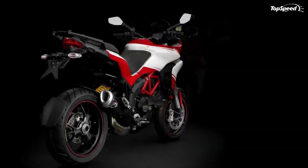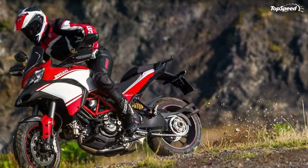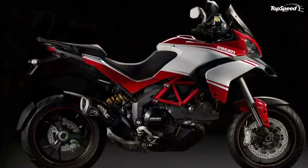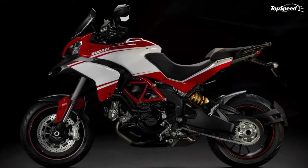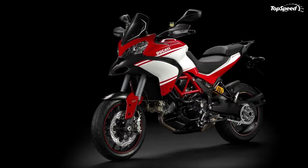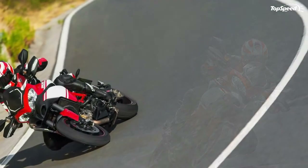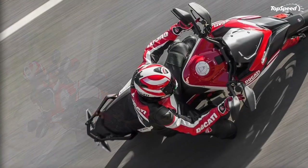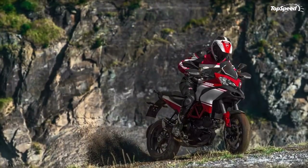Although the magnesium front subframe is hidden from sight under the fairing, its design has been perfected down to the finest detail. The Multistrada 1200 seat provides an instant feeling of comfort with two independent seats for rider and passenger, designed with great attention to shape and foam density for excellent comfort on long trips and excellent ground reach. The passenger grab handle is ideally positioned for ample grip space, and the new Pikes Peak edition features a sporty dual-material rider and passenger seat with contrast stitching.